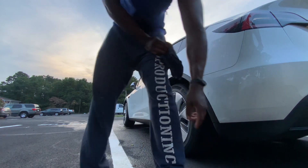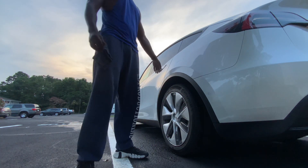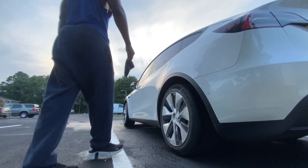I'll tell you about Tesla, boy. Come on, fam. They making stuff up.